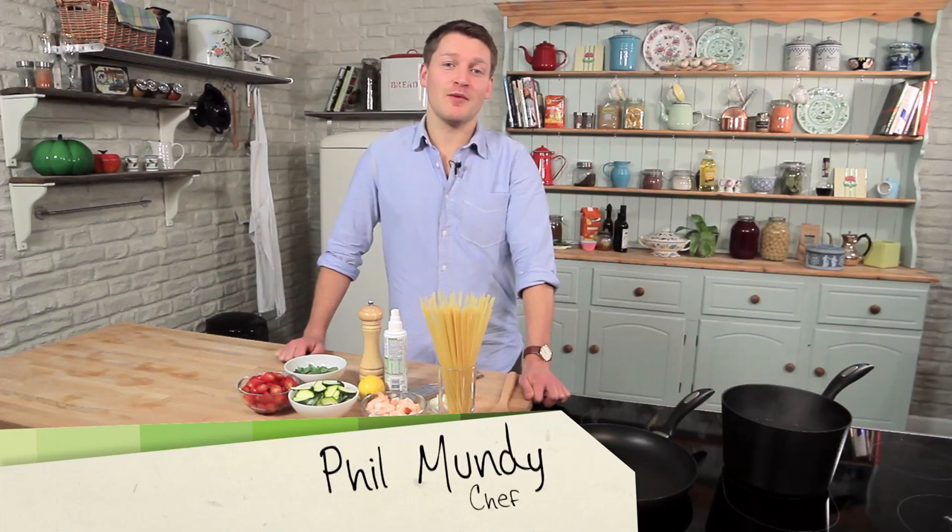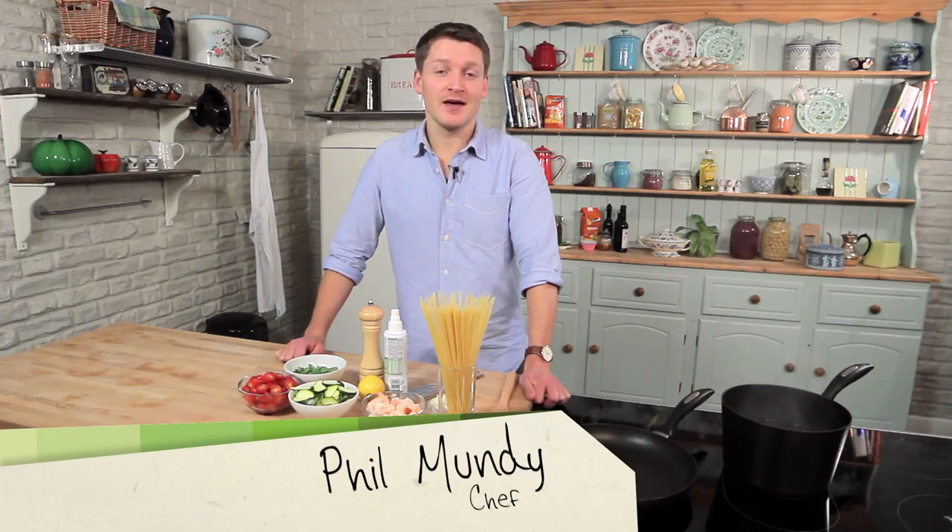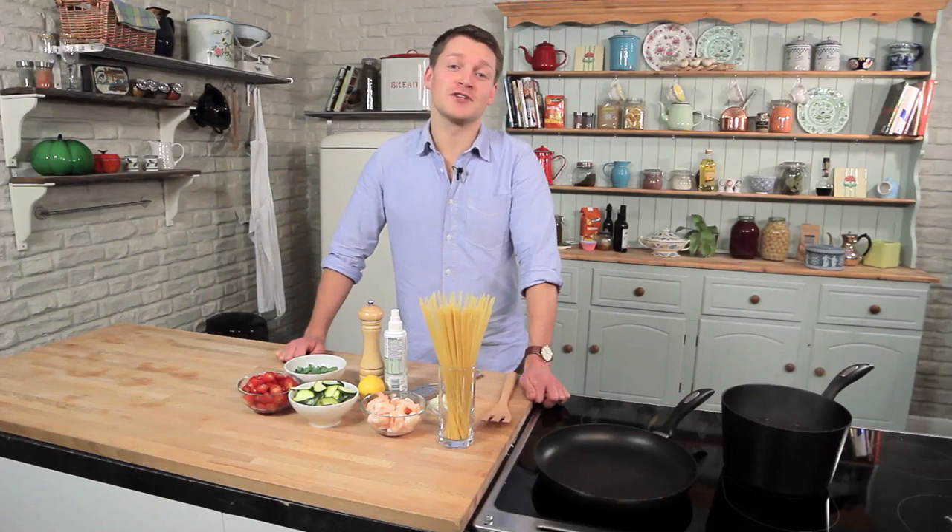Hi, I'm Phil. I'm a food and diet writer and welcome back to my Lighter Options series. In this episode, I'm going to make a quick prawn, courgette and tomato linguine. It's a perfect dish for two to share.